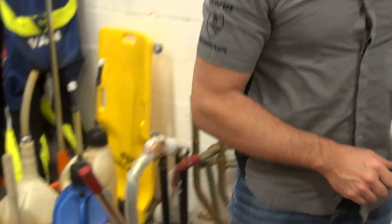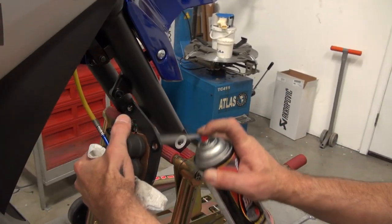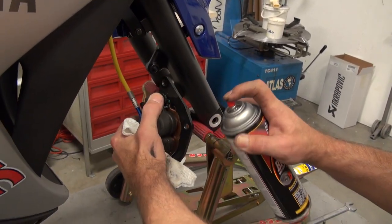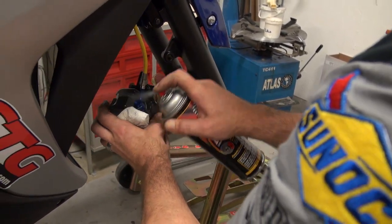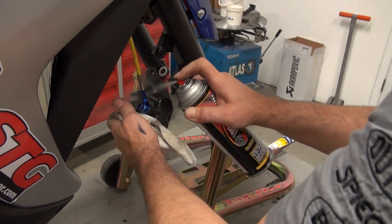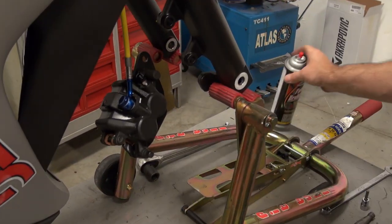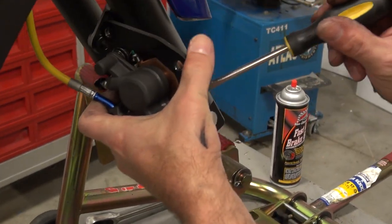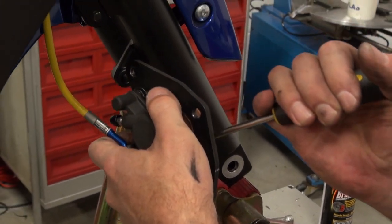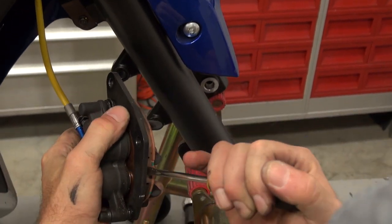We're headed back over to the bike. We're going to get the caliper prepped and replace the pads. Let's go ahead and just clean it up a little bit. No need to use a ton there — the bike's relatively new, only 800 miles. Now that we've got the caliper pistons cleaned off, we'll go ahead and compress them back in their bore, like so.